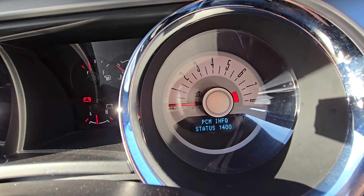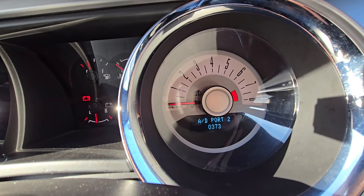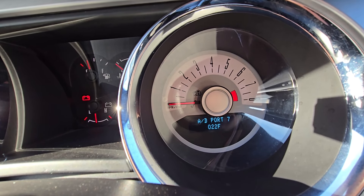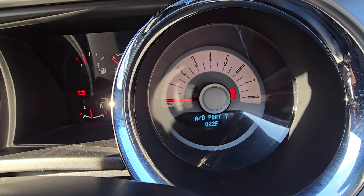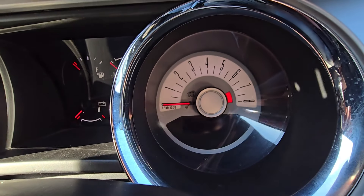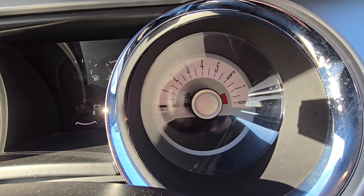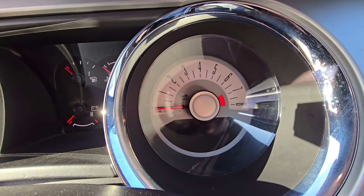I don't have too much knowledge about all of these options — I mainly use this mode to see the digital speedometer. To exit the mode, remove the key from the ignition lock and make sure to open the door as well to reset everything before you start the vehicle.